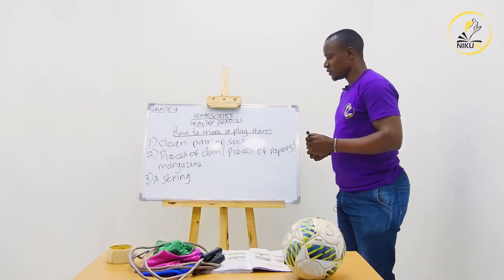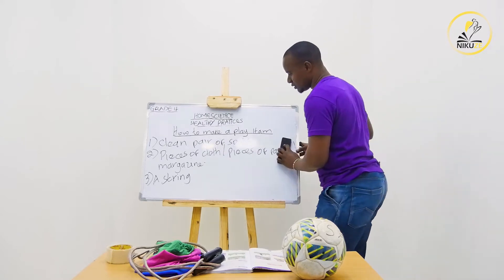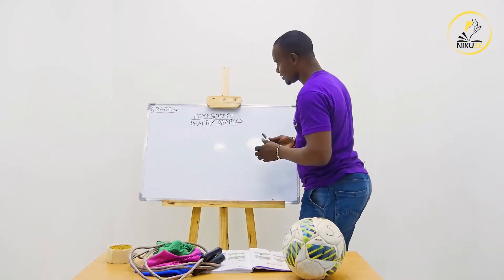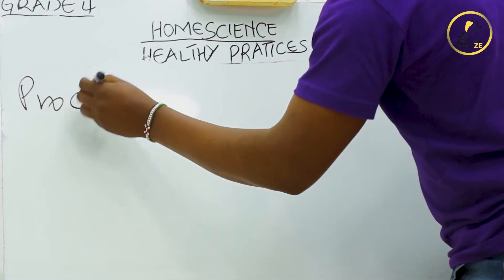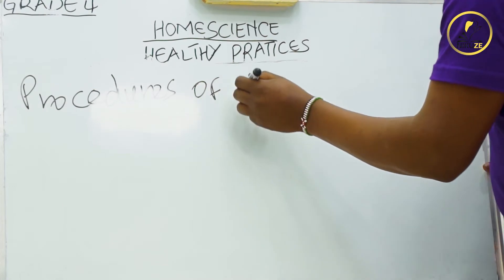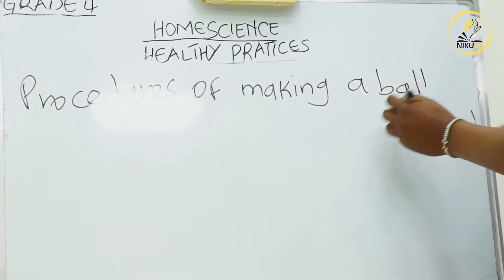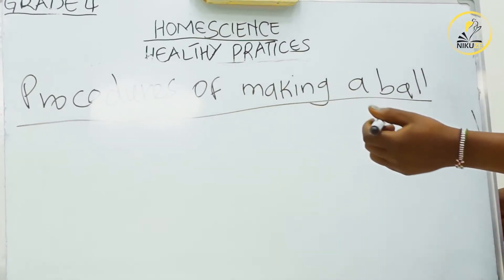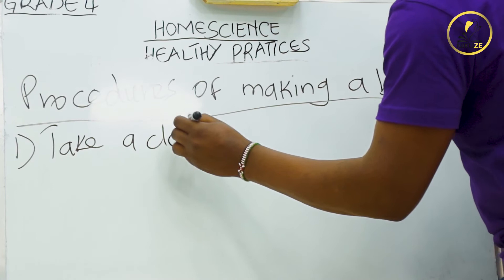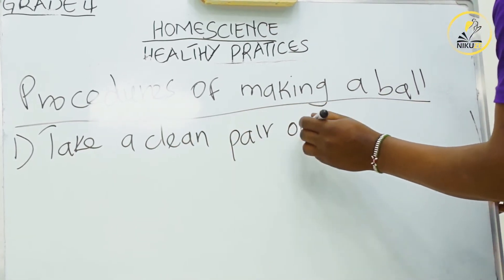Now we have our materials. What are the procedures on how to make this ball? Number one: take a clean pair of old socks.